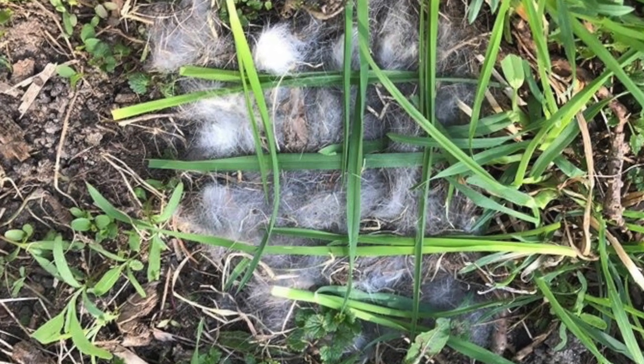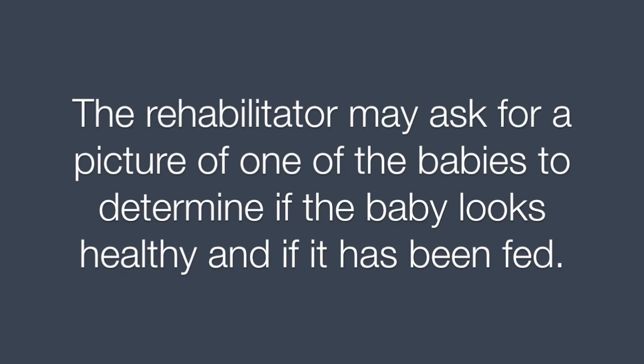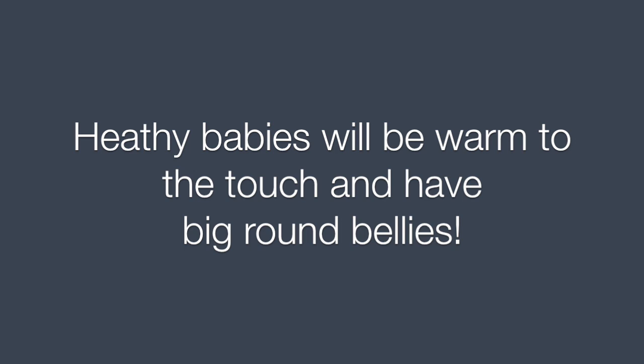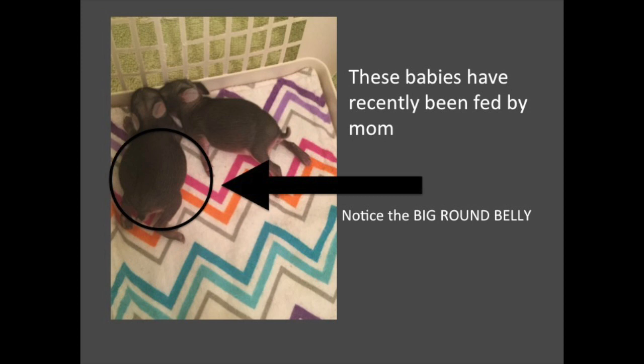This nest has not been disrupted. The rehabilitator may ask for a picture of one of the babies to determine if the baby looks healthy and if it has been fed. The baby on the left has not been fed. The baby on the right has been fed and you can see the milk in the belly. Healthy babies will be warm to the touch and have big, round bellies. These babies have recently been fed by their mom — notice the big, round belly.